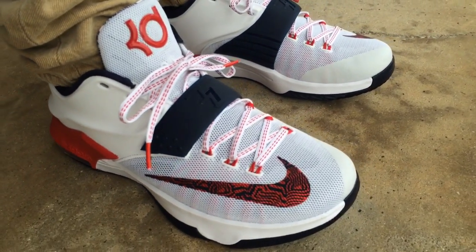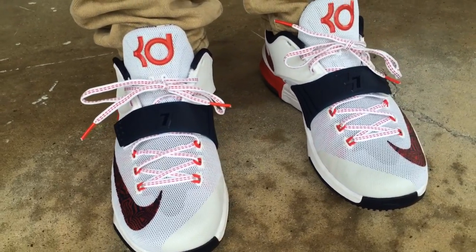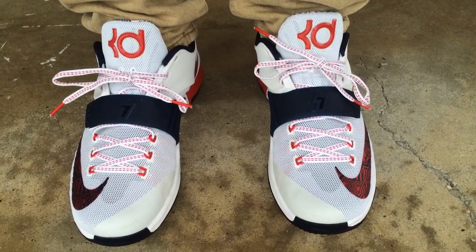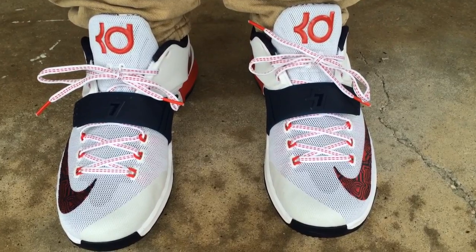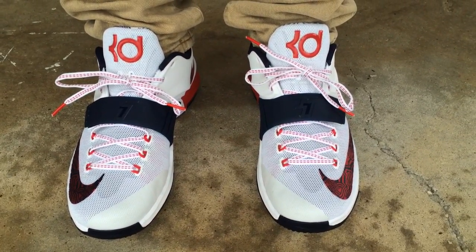Y'all can follow me on Instagram and Twitter, my username is IMTMCI. Hit that like button, hit that subscribe button, visit my YouTube channel and check out my playlist — I have tons of quick little vids of shoes on feet. Y'all stay tuned. Peace.